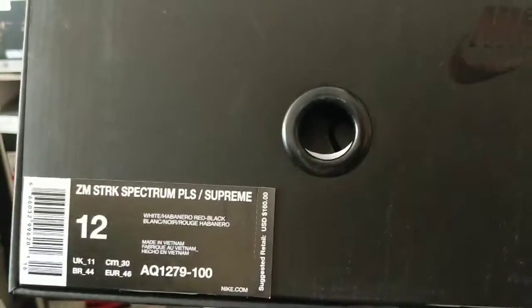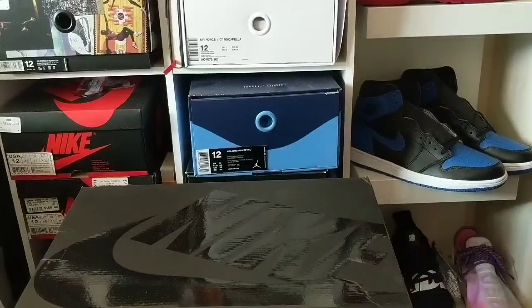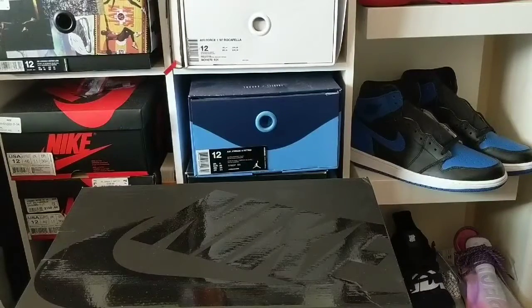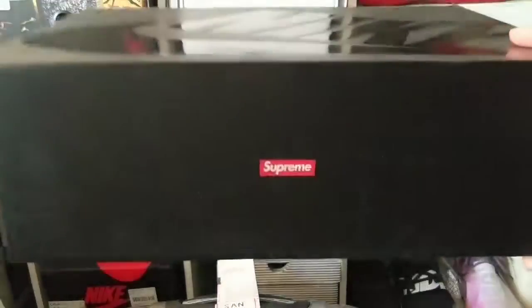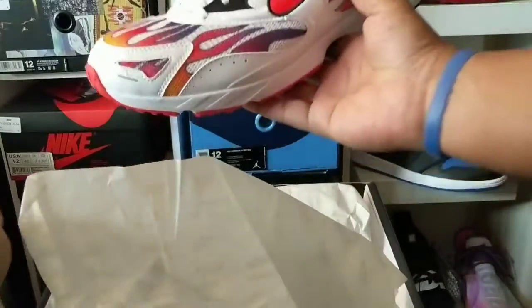Zoom Strike Spectrum Plus Supreme, size 12 — yes. I actually got these shoes and I'm not really sure why. It was kind of an impulse buy because I was like, wow, they're still sitting — that probably should have been my first hint. But I was like, you know what, I've never picked up anything Supreme other than a shirt, and I always hear people strike out, so I was like let me cop a shoe and see what it looks like. I ended up getting the Spectrum Plus in the white colorway.